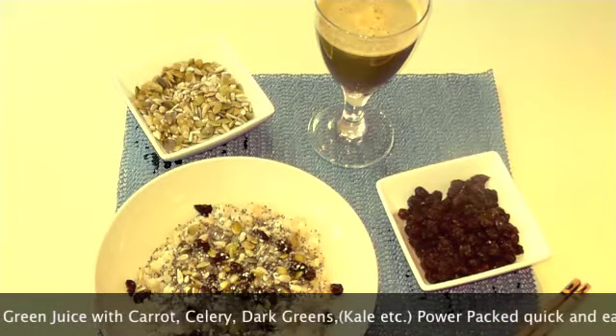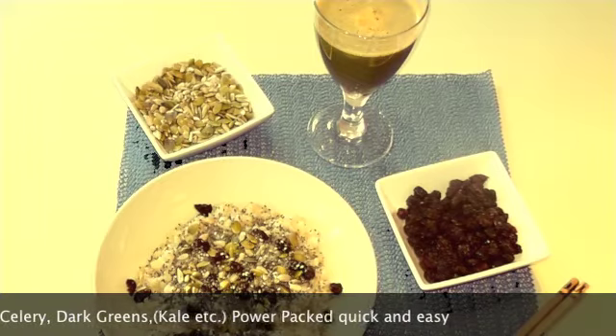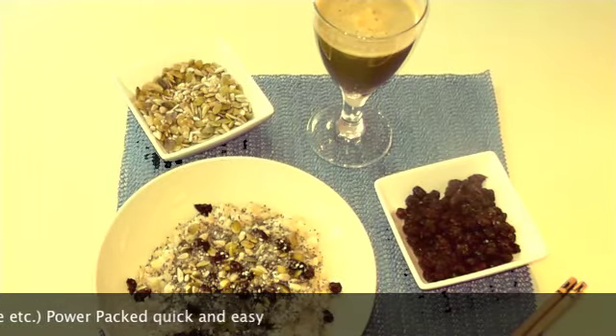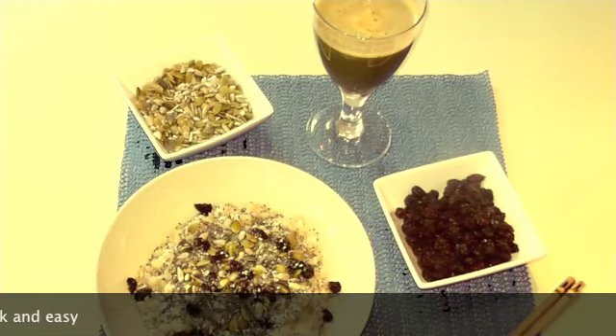The green juice: in the morning, make yourself this juice — it only takes a few minutes — and it's the highest form of energy you can intake. Green juices increase your cellular health, rejuvenating every atom in your body.